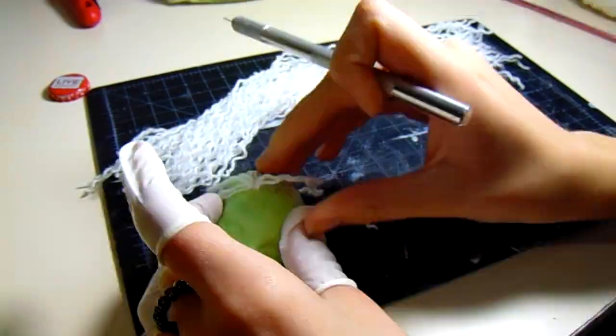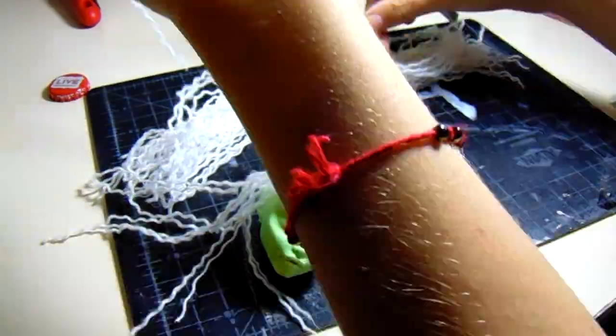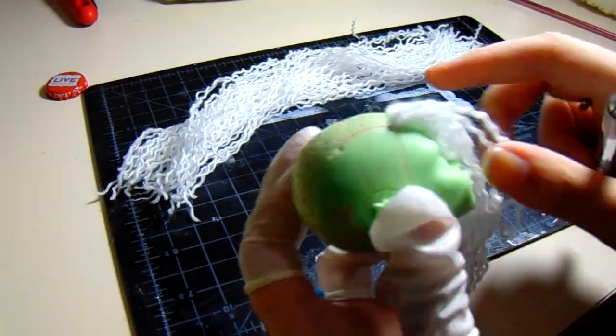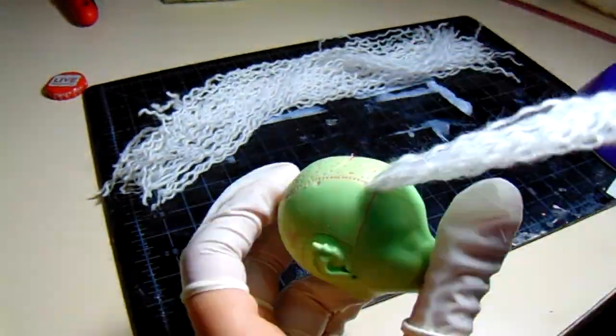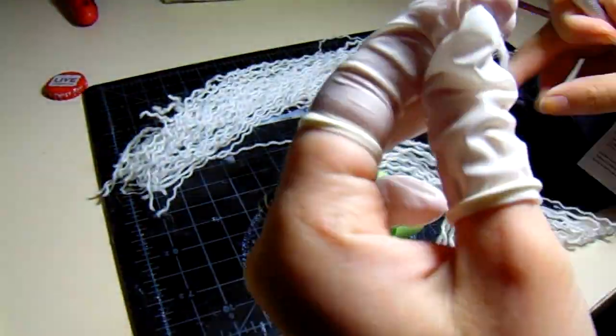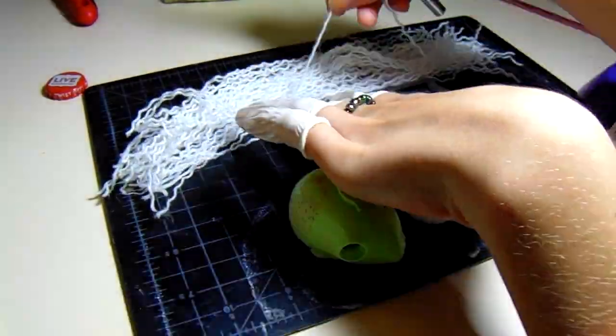So first off, I start on the re-root, which consists of hooking small strands of hair onto the end of a needle that has been cut at an angle and plugging them into the head one at a time. This is a very time-consuming process, but I prefer this over making a wig.